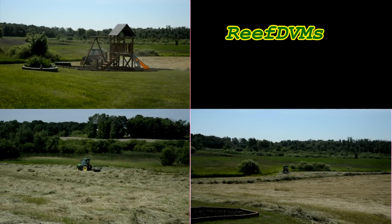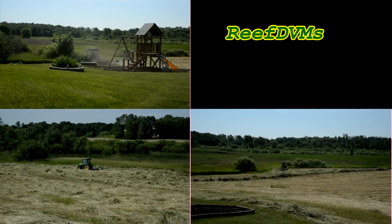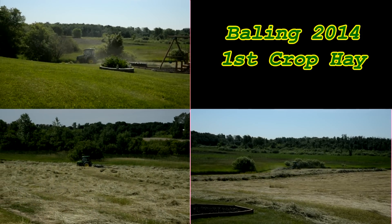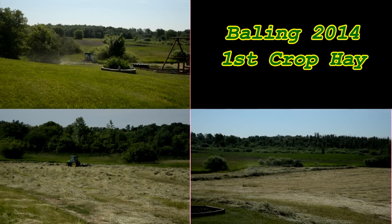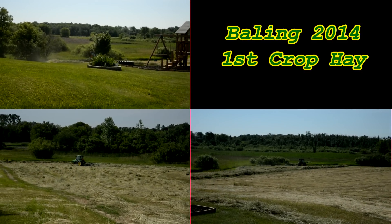ReefDVM is coming to you with an update on how the farm progress is going. It's July 2014, actually the middle of July. We're still on first crop. What a wet year it's been — I think over 30 or 35 inches of rain so far.